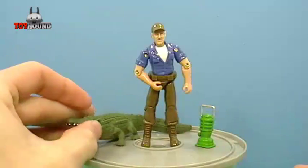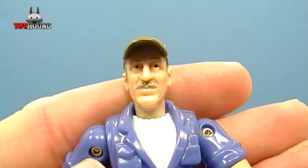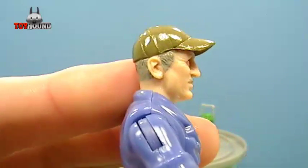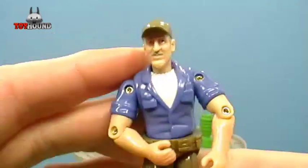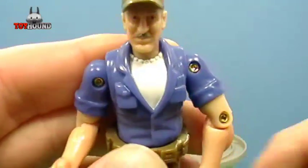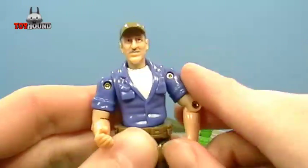Now on to the Troy action figure. Here's what the face looks like — even the eyes are painted and the mustache is painted. Here's what it looks like on the side and the other side. The shirt is painted white and he has a nice painted hat too. This is molded in blue plastic and painted white here, and it has these pins to hold the figure together.